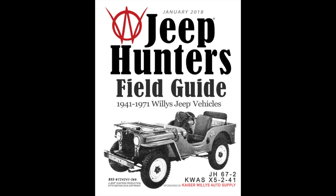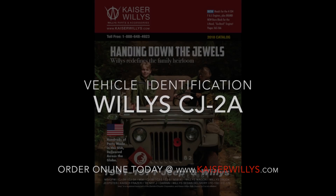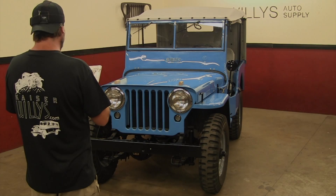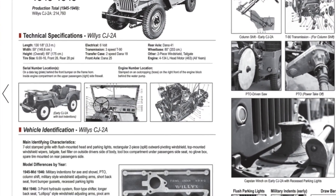This is the Jeep Hunters Field Guide — vehicle identification for a Willys CJ-2A, sponsored by kaiserwillys.com. Today we're going to look at the main identifying characteristics of a Willys CJ-2A.